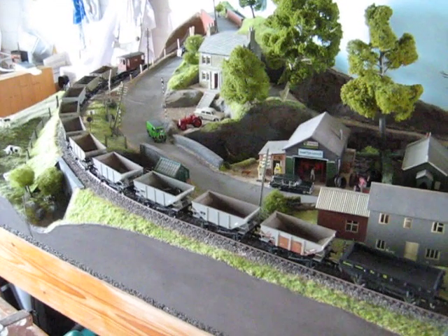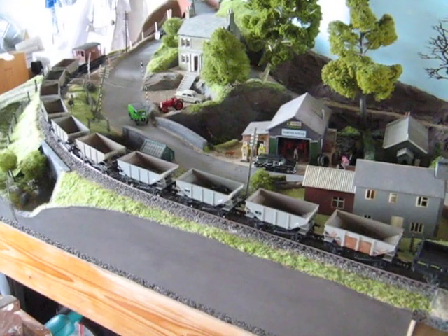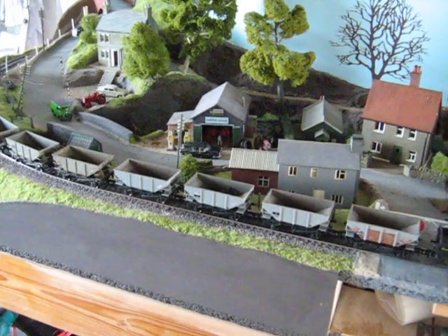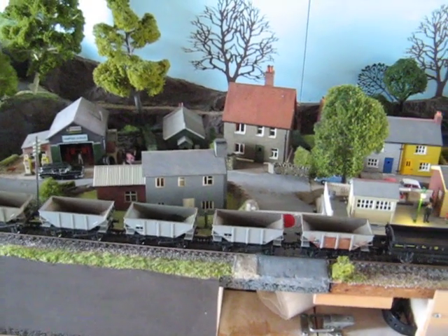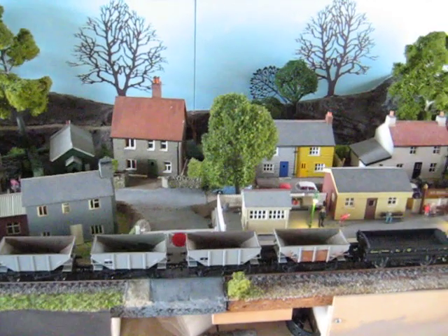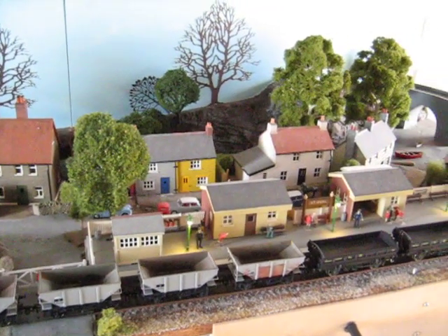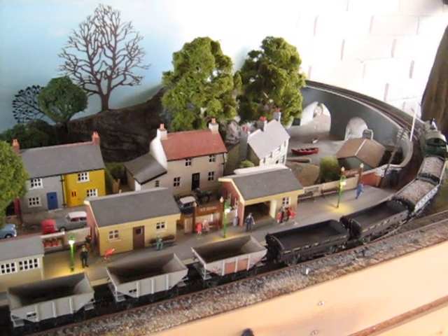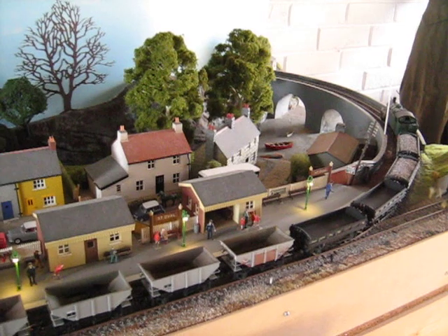This is why some of us claim that we would never go back to analog — because of the quality of the low speed running. For passenger trains at mainline speeds, absolutely nothing wrong with analog, but if you want to move something very slowly, this is probably what you need to do.